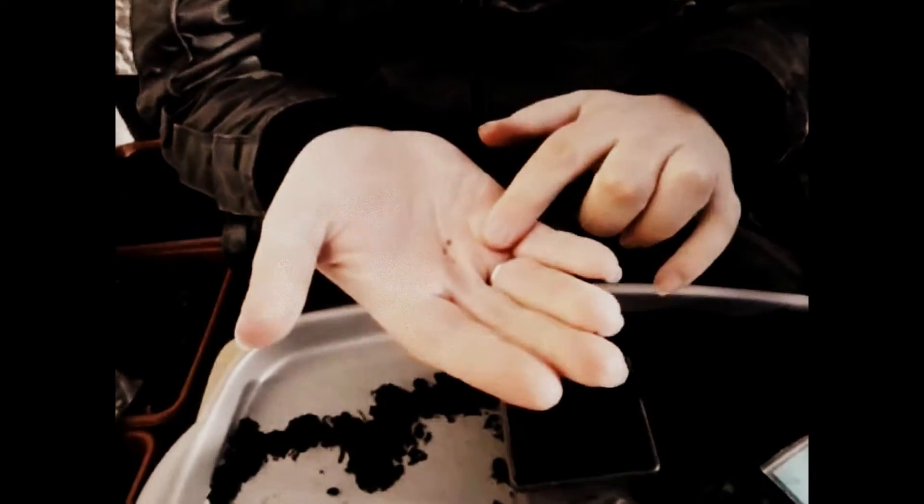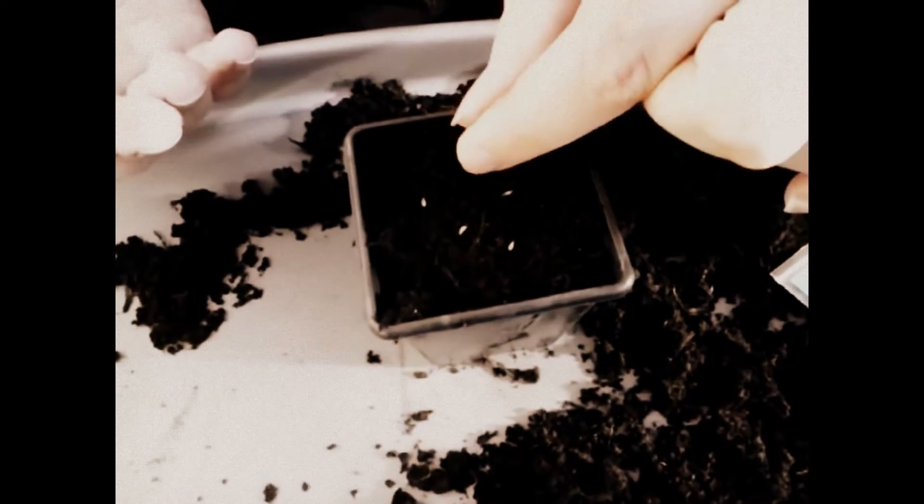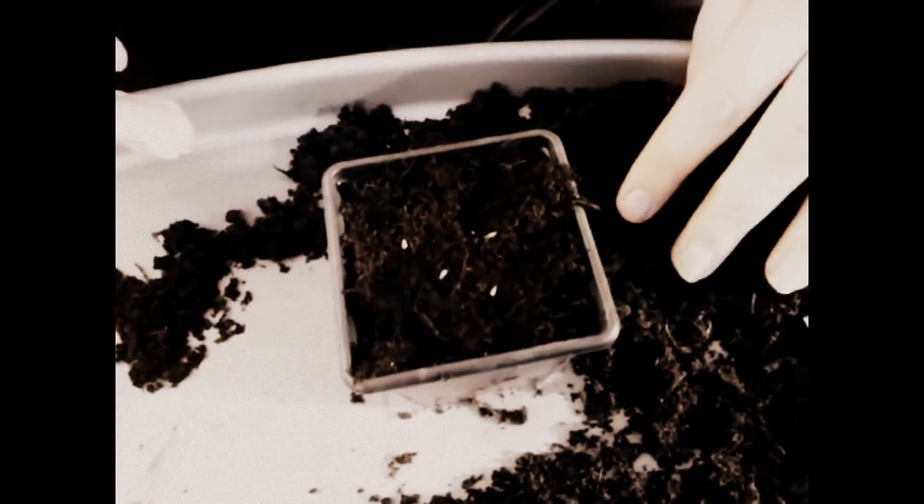Quite nice looking seeds, aren't they? I'm going to put them on the surface or near the surface of just a normal 9cm pot.